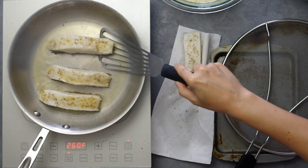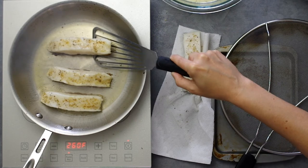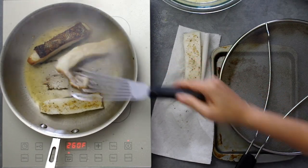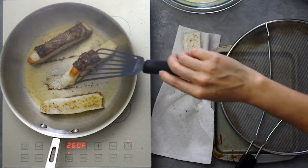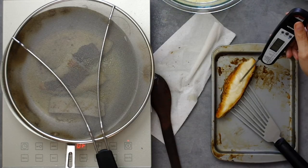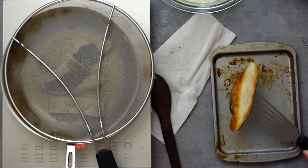The skin should release in a couple of minutes, which does not happen here — I have to fight to flip the fish. Then we cook on the other side for another couple of minutes. This is a thick slice, so I use a thermometer to determine doneness; it should reach an internal temperature of 140 degrees Fahrenheit to be fully cooked.